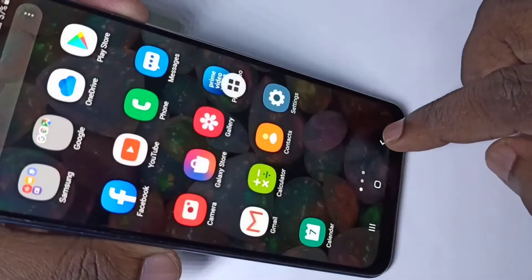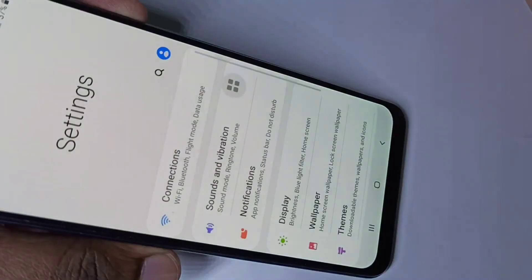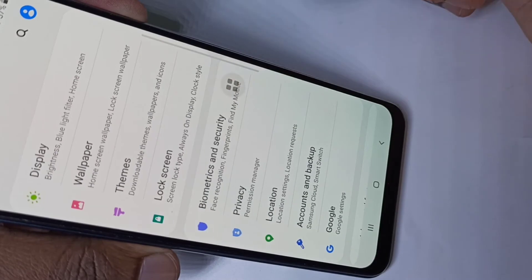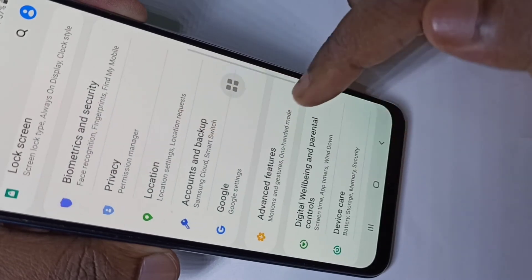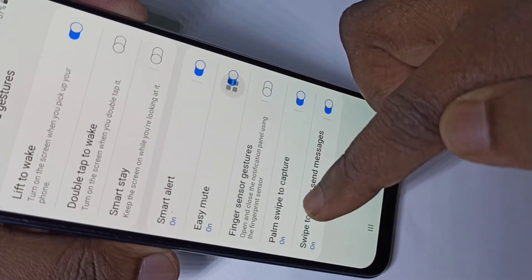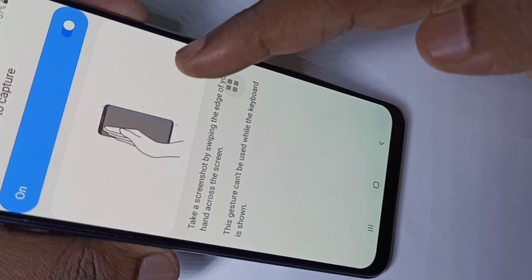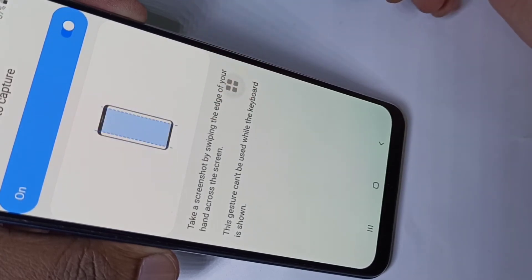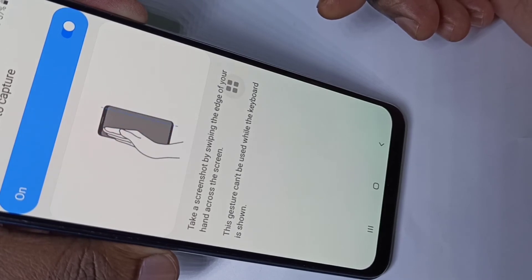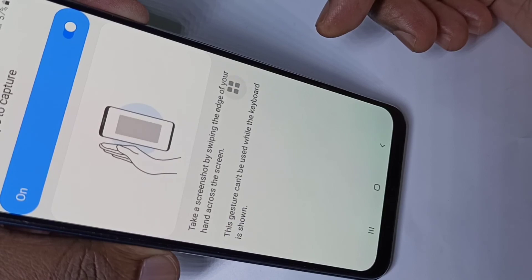Now for the third method: open Settings, then go to Advanced Features, then tap on Motions and Gestures. Here you can see Palm Swipe to Capture — enable this option. After that you can take a screenshot by swiping your palm across the screen, then use the long screenshot button to take the long screenshot.